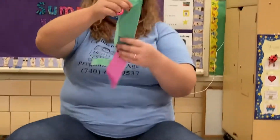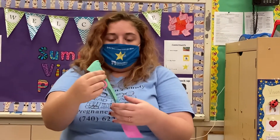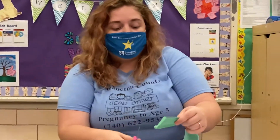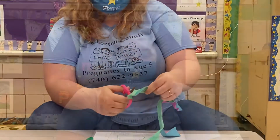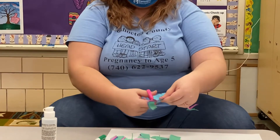Next, you have a strip — you have a couple of strips of tissue paper. What you're going to do is take your scissors and cut it into a bunch of pieces. And when I'm using my scissors, make sure to put your thumb on the top, your two fingers on the bottom. I'm just cutting straight across.